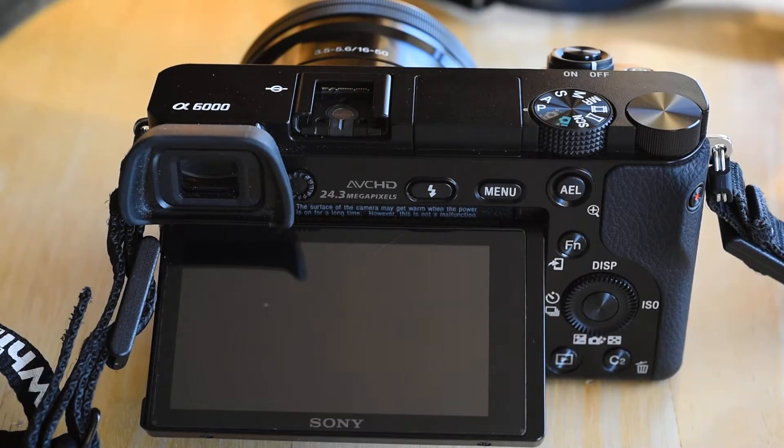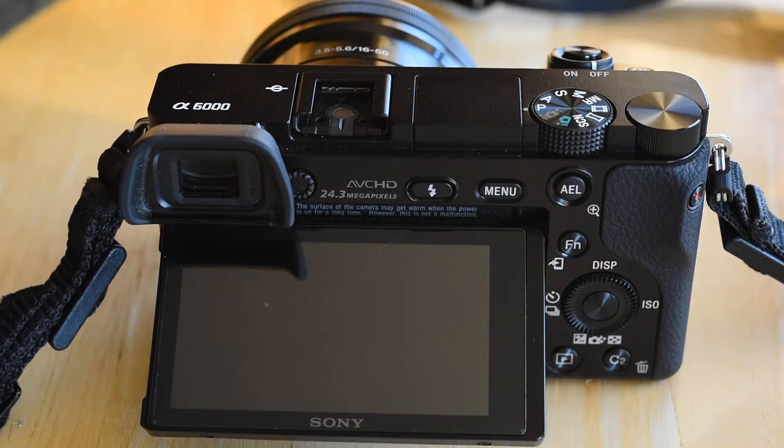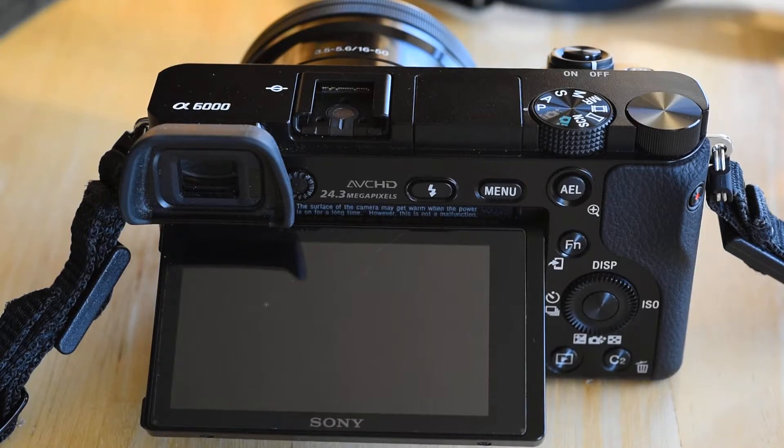I don't use the Sony A6000 very much. I just bought it because it was really inexpensive and great for video. I don't do much video but it's nice to have for a little bit of video now and then, and also just to have it in my laptop bag in case I need it for work once in a while.